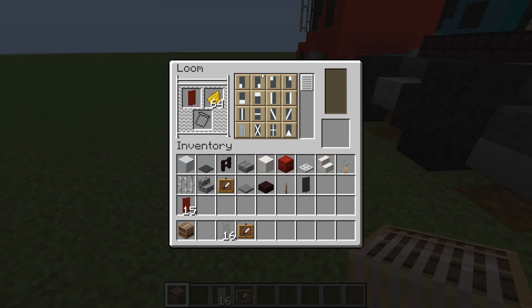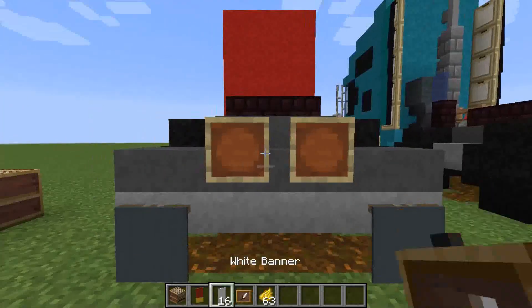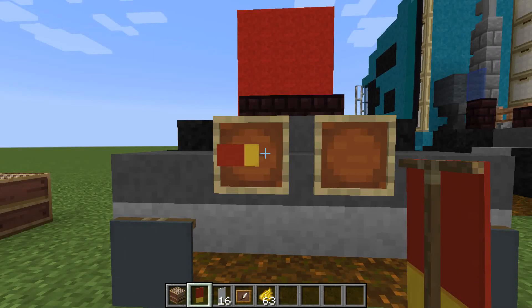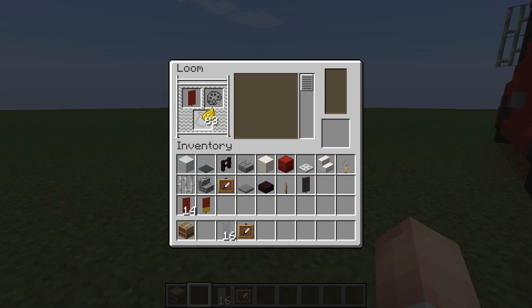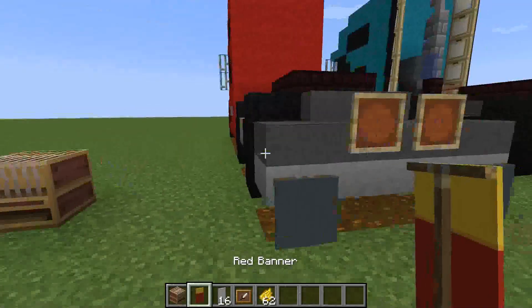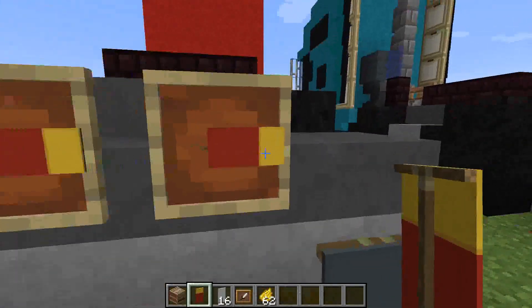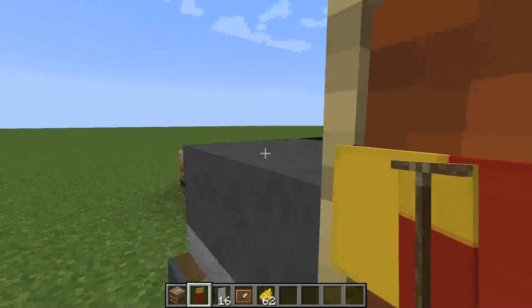Just take one of these two here - it doesn't really matter which one - just create that. Then if you put the item frame in the centre there with the banner... okay it does matter which one you do, that is the wrong one. Let's try that again. You want this one - with the white bit on the top. Now you can grab that. Go back to the item frames, place it in both of them. One will face with the yellow that way and that will be the right indicator, and this one just turn it round so the yellow faces that way and that is the left indicator part.